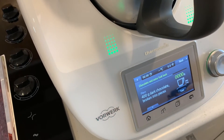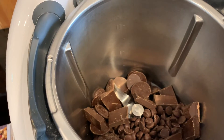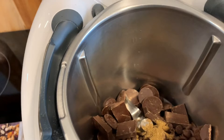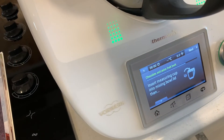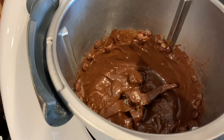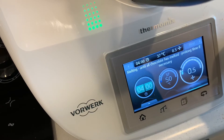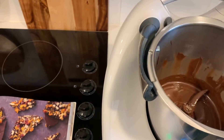Now we put in the 400 grams of dark chocolate. I've got a mixture of block chocolate and melts and chocolate chips, which is all good. We put in the reserved teaspoon of anise seeds and then start to melt that — three minutes, 50 degrees, speed one. Looking good. Scrape it down and continue melting for another four minutes. All right, let's have a look — beautiful.